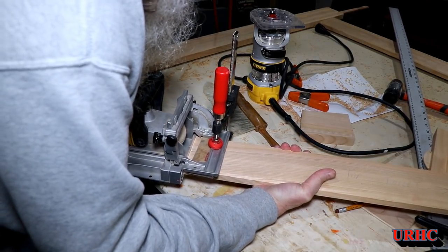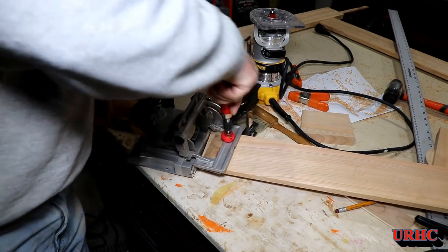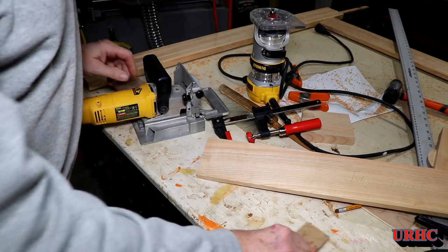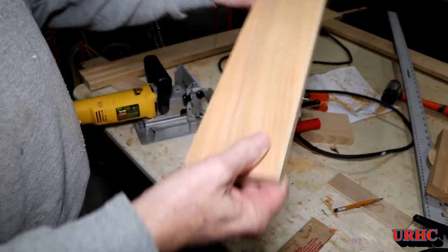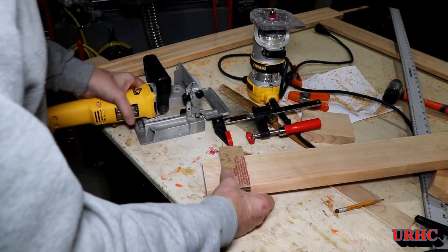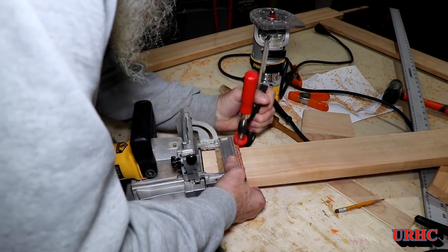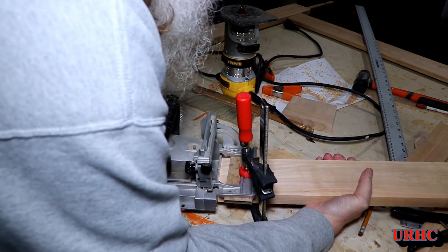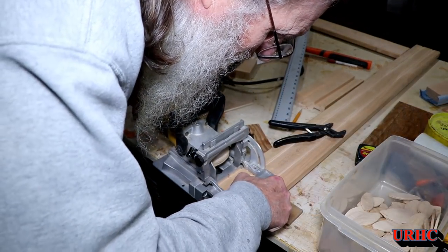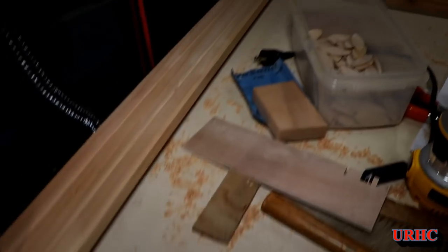Got the grooves in, then it's time to biscuit it together. I've got a quarter-inch offset between the bottom and top pieces and the vertical slats. To get the biscuits to come out a quarter inch, I used a spacer of quarter-inch plexiglass on the ends of the top and bottom to locate the biscuits. The pieces were a little too narrow for the pins in the biscuit joiner, so I wound up clamping them all with the spacer in there. That gave me the quarter-inch offset on the verticals.